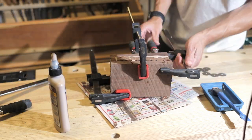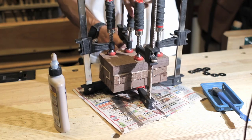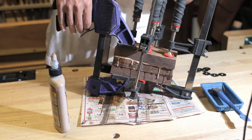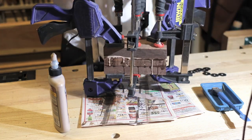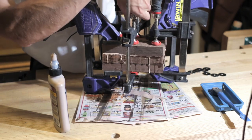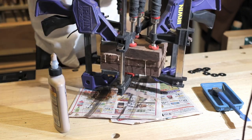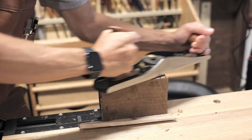One other thing to mention is the glue I'm using. This is the dark Titebond glue, and because it's a walnut head, that dark glue just hides those glue lines. I've used it a couple of times and it's a nice glue — it really hides the glue lines nicely, so it's recommended on dark woods like walnut.